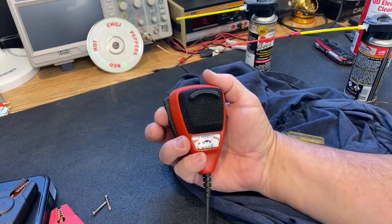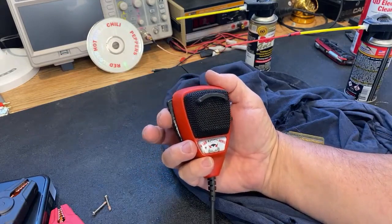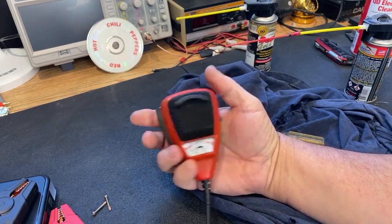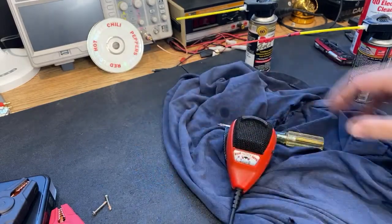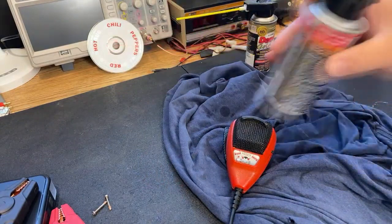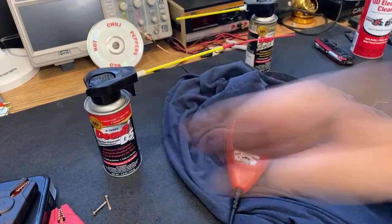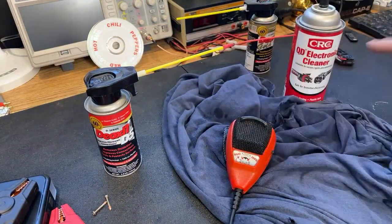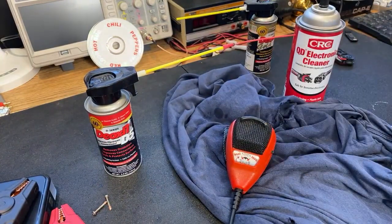She's working now. Very good. There you go — that is how I clean a dirty push-to-talk switch on a CB radio microphone. I'll leave links to these products down below. Please like and subscribe if you haven't already done so. Thanks for watching. Cheers.